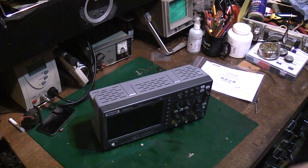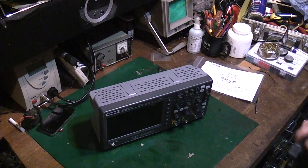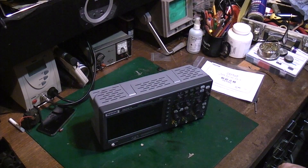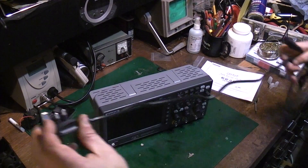I think it was a toss-up between this and the O1 brand scope — they're both around about the same price — but apparently this has got slightly more advanced features than the O1 scope. I don't know whether I'm ever going to use any of these features.